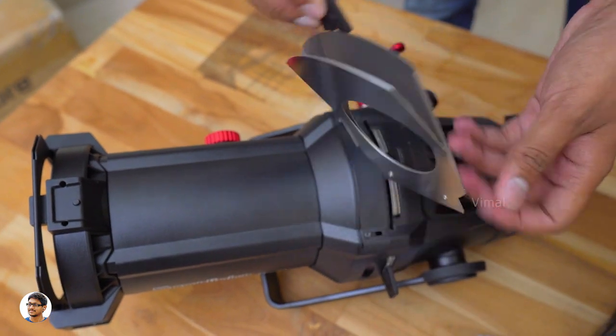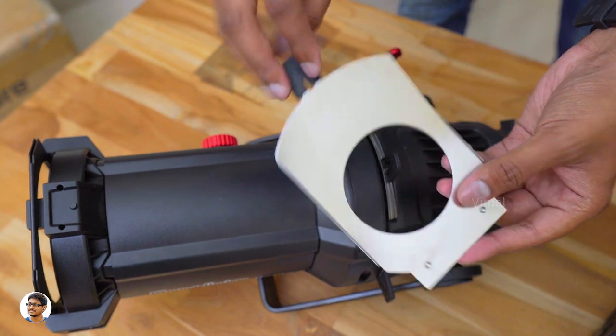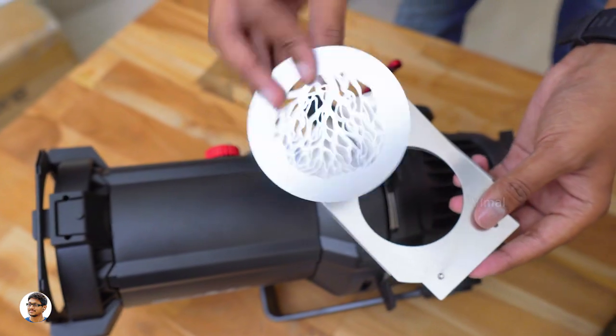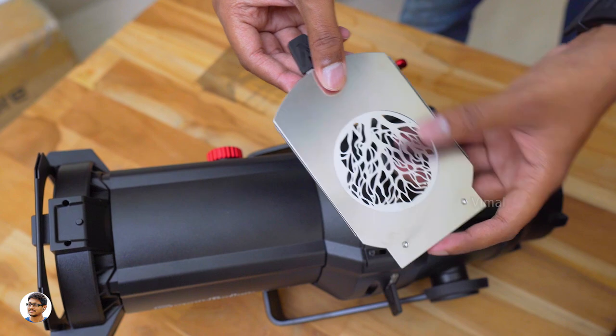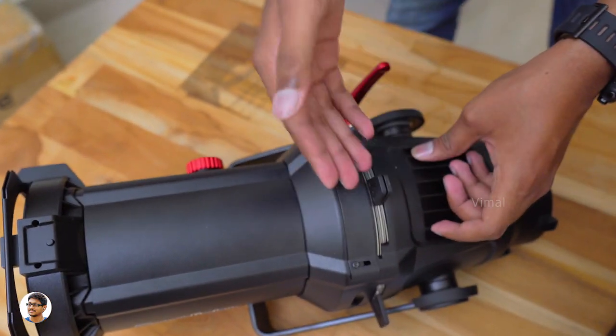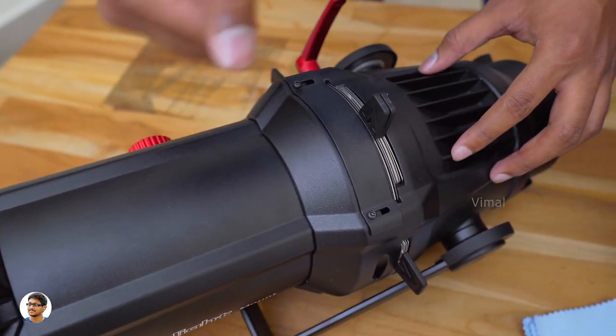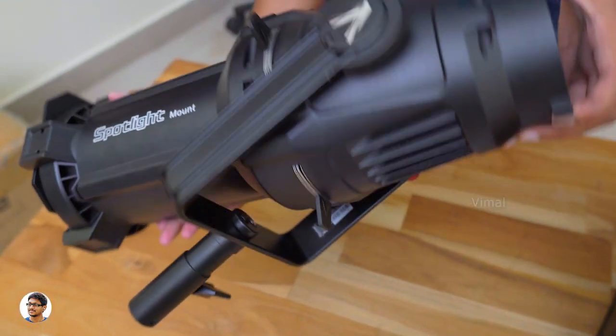You guys remember those gobos with different patterns? You just need to place them in this holder and insert it back in its place to create some beautiful spotlights with unique patterns and designs. These types of lighting give you a complete dramatic effect in your videos. That was our first look and overview on the spotlight. Now let me tell you about the lenses and how you can replace them.